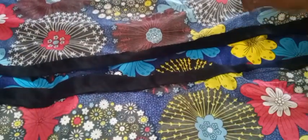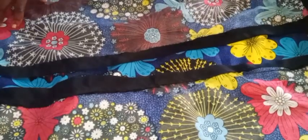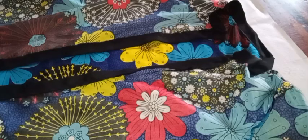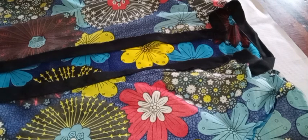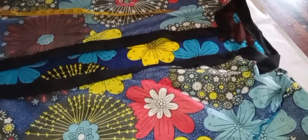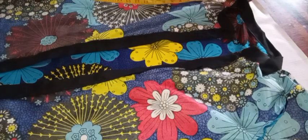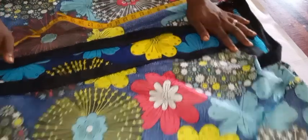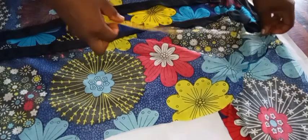The sleeve is now joined and attached to the main dress. We're going ahead to attach our pockets. I'm identifying the pocket placement at the waist level — from the shoulder I measured 19 inches, which is where my waist starts — and I'll attach the pockets from there on both sides.